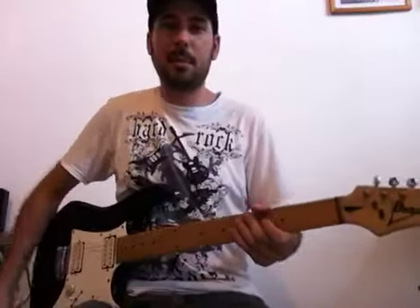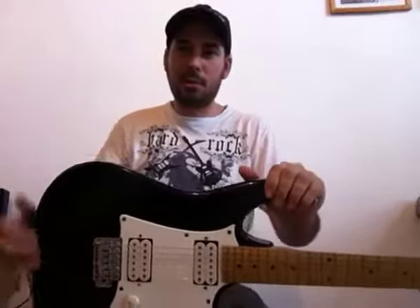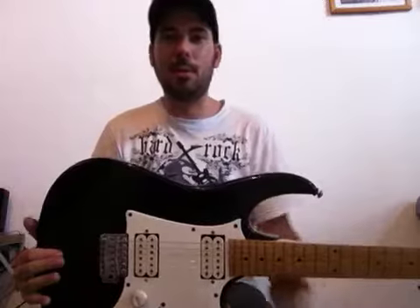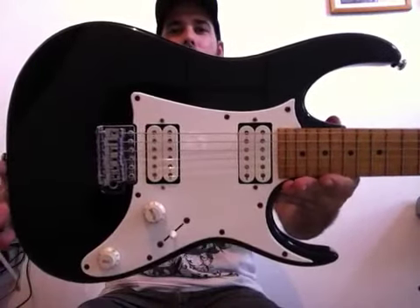Hey guys, everything in paz? For those who don't know me, I'm the guitarist Neto Figueroa and today in this review test I'm going to show you a guitar, Ibanez model RX20.